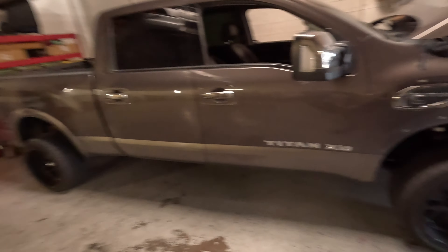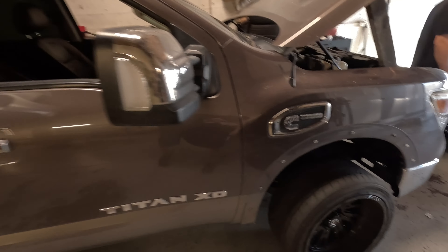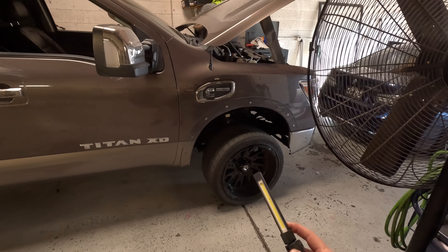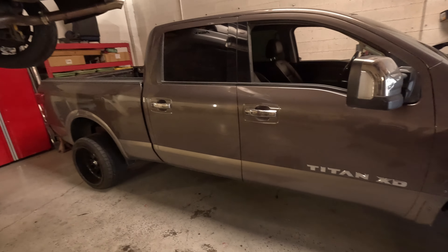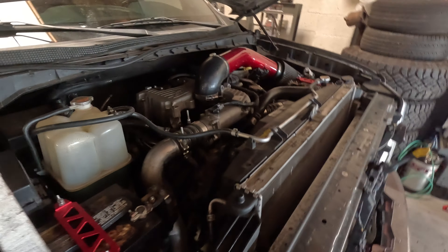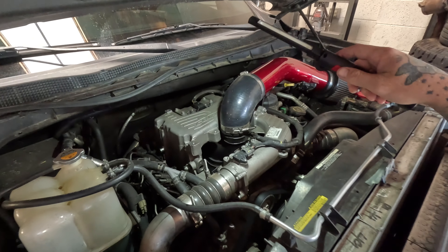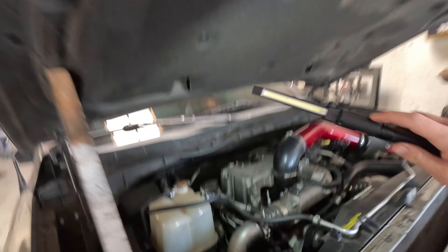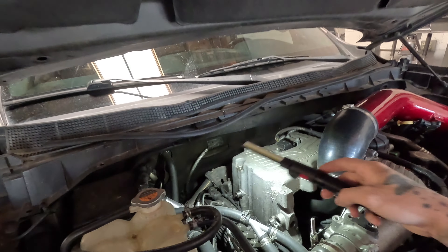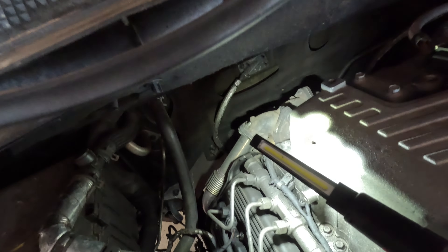Alright, this is what we're working on today: a Nissan Titan XD with the Cummins. I didn't even know these things had Cummins — I'd heard about it but never seen one. I don't know anything about diesel, so any diesel guys in the comments let me know what Cummins motor that is. We're looking at doing a hood dump on this. First things first, we have to take the hood off — hood struts don't even work right now. You can see the wastegate pipe back there, that shiny pipe. The exhaust is currently dumped right there.